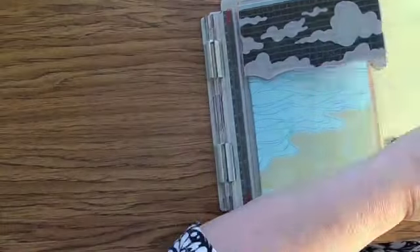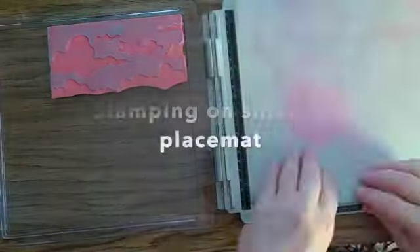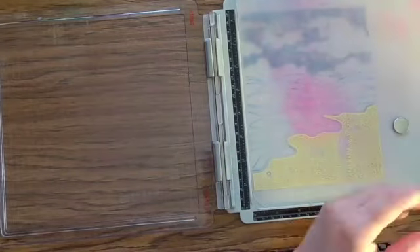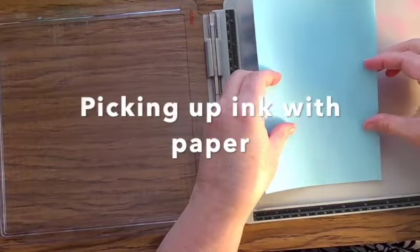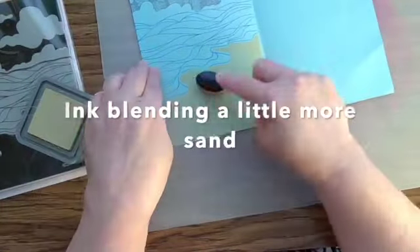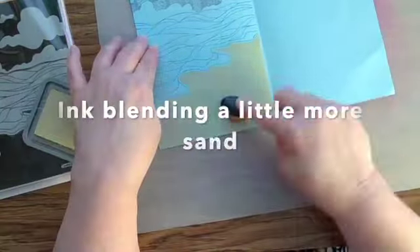First I'm stamping on the paper, and then I'm going to stamp onto a silicone placemat. That ink will not absorb into the placemat, so once I've inked up the placemat, I can just pick up the ink on my paper and get a perfect mirror image of my stamping. So it's kind of a neat trick.